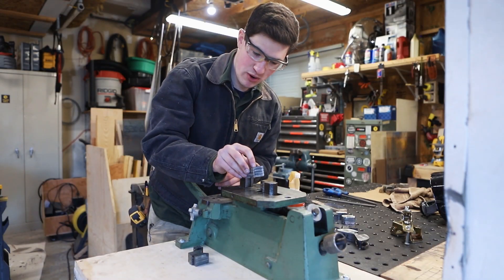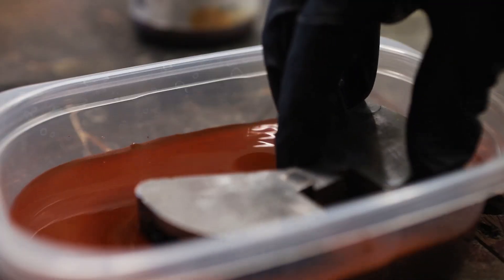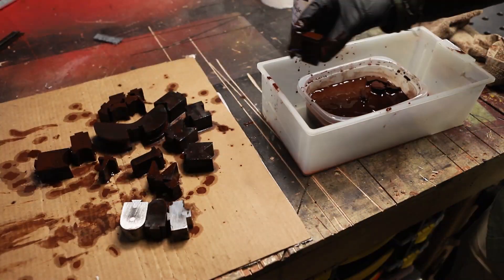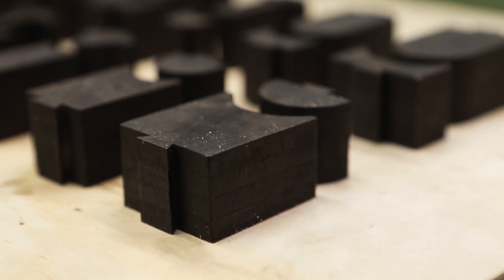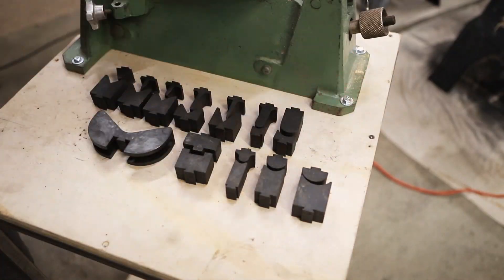These dovetails just need a touch of deburring, and then they fit beautifully. Let's test them out by making a brass coat hanger.